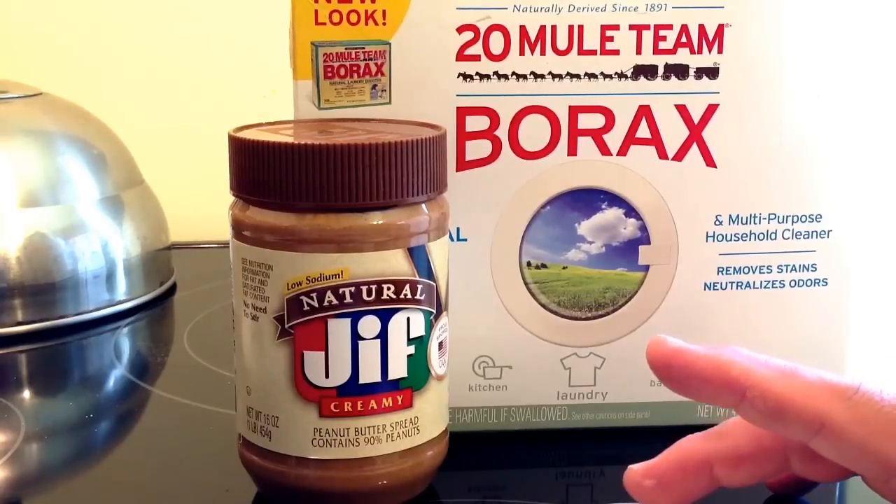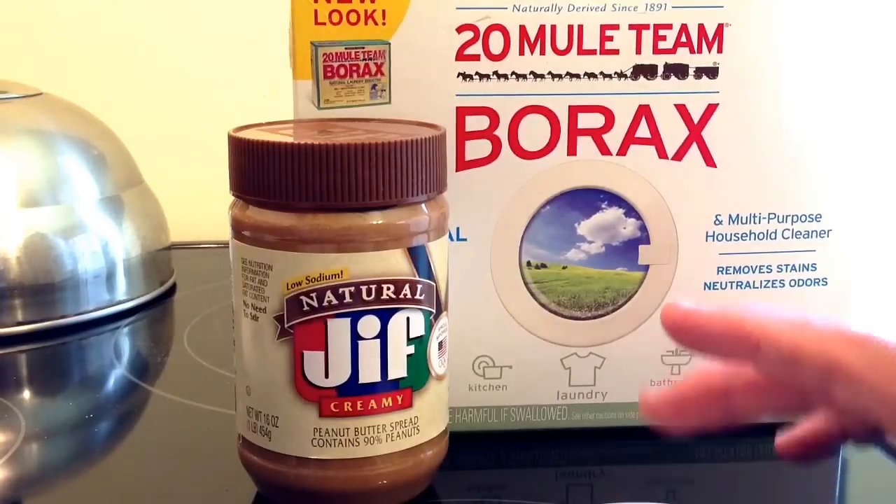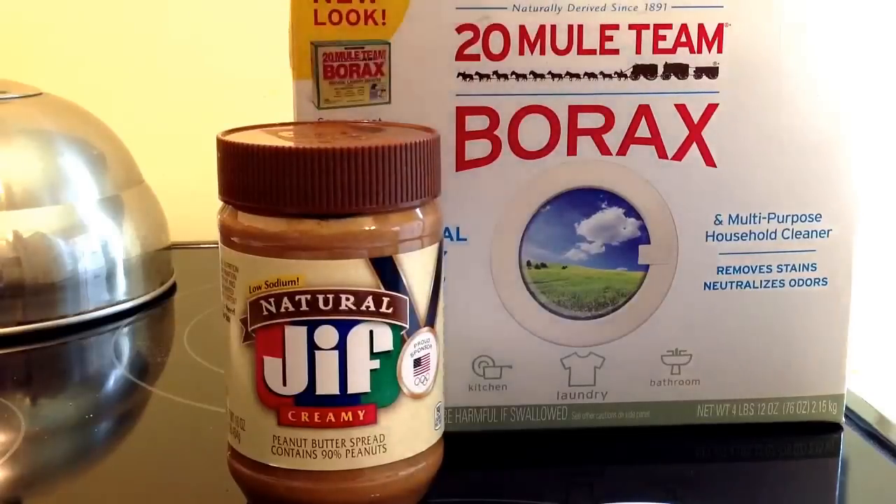What they found is that things like peanut butter — roaches are very, very attracted to. So we have peanut butter and borax.